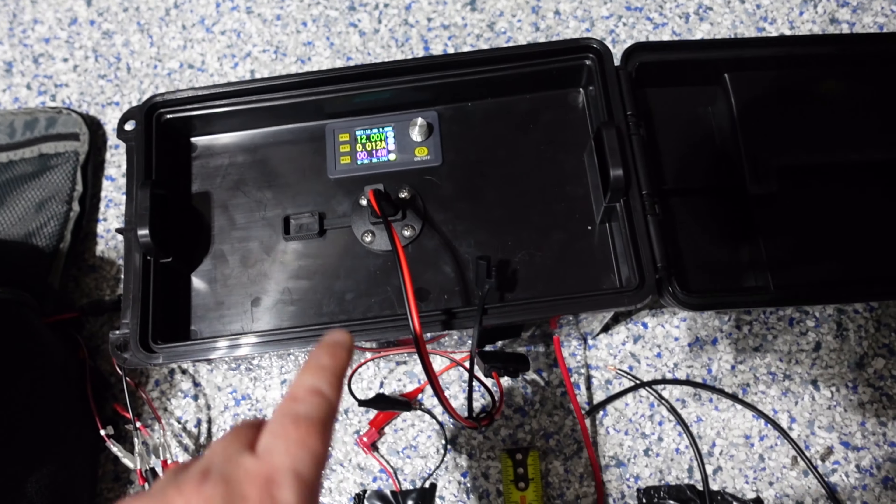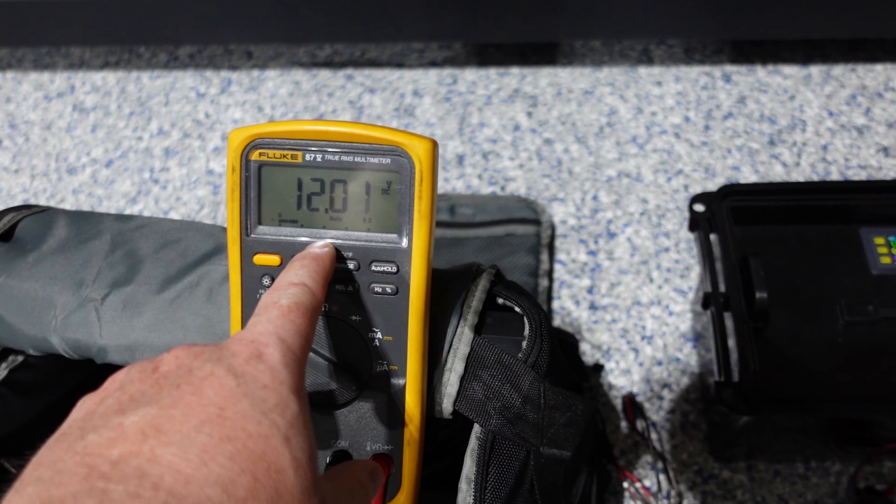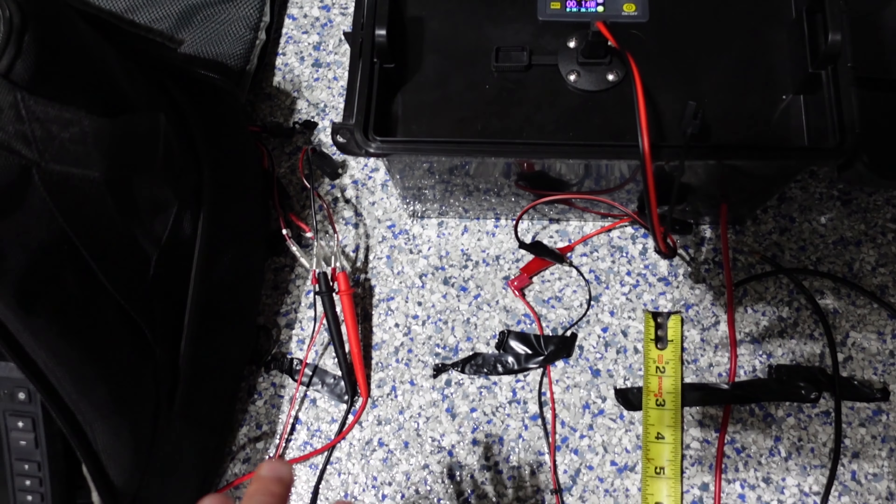I do want you to take note that right now I have 12 volts and I have 12 volts — there's no voltage loss. There's no voltage loss right now and the reason is there's no load. You need to have a load to have voltage loss.